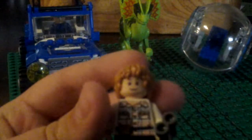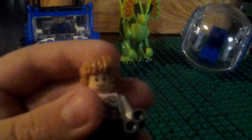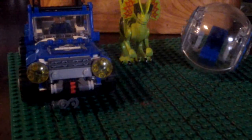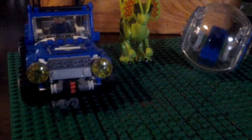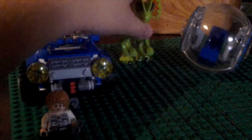Next up we have Gray Mitchell. If you guys haven't seen this movie, highly recommend it — it's a very good movie. Sorry about my camera guys, it's kind of doing something weird today. Yeah, there's Gray. He has a back print too, and he has a double-sided face — a scared face and a normal face.